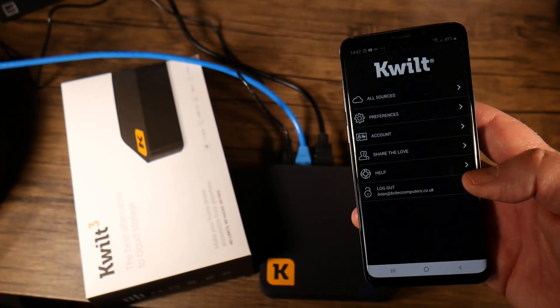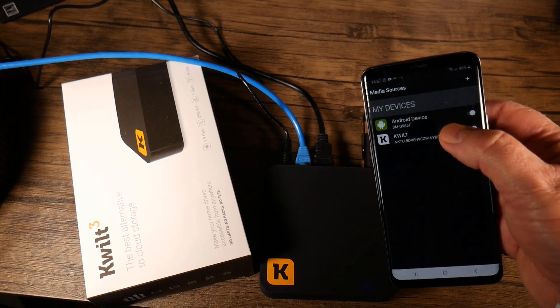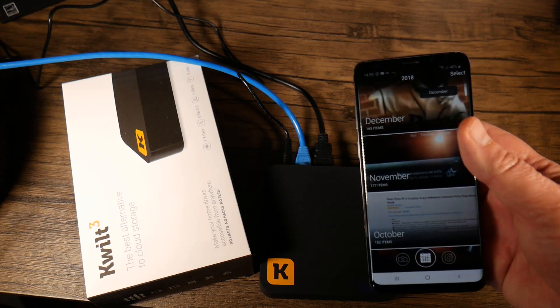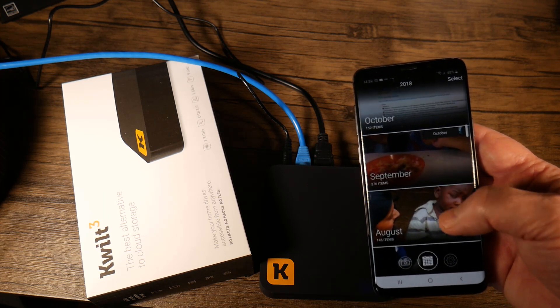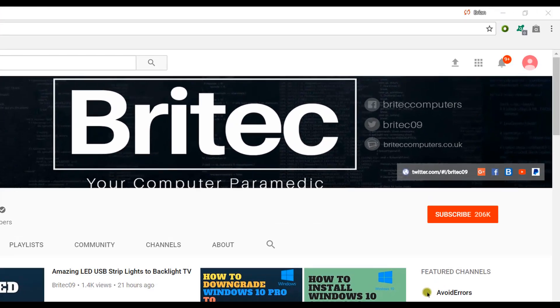You've got all your settings in the app — sources, preferences, and account details — and you can add more than one device to the unit. All your device settings and file information, organized by date and item count, are right there. It's a very useful bit of kit if you don't want to upload everything to the cloud. My name is Brian from brightechcomputers.co.uk — I'll leave all the info in the video description. If you haven't subscribed yet, hit the big red Subscribe button and the bell notification to be notified when we upload new videos.